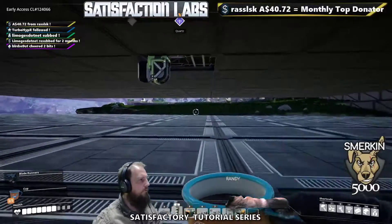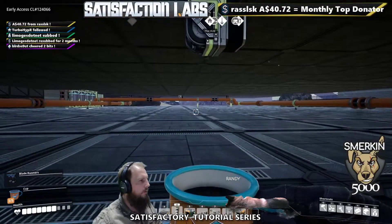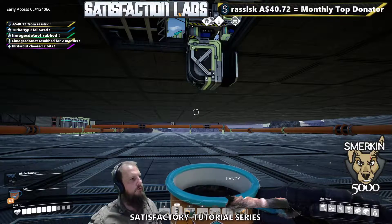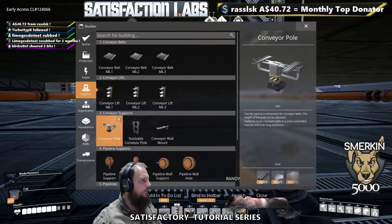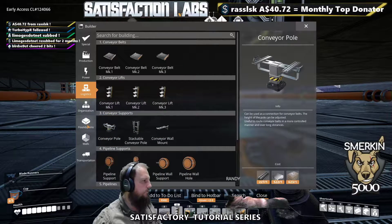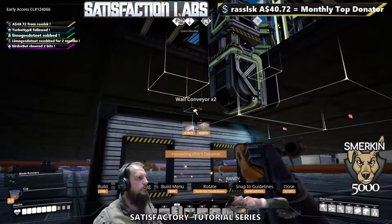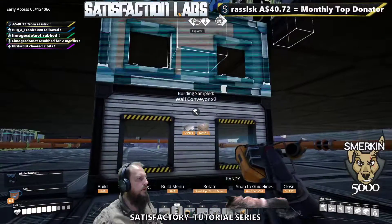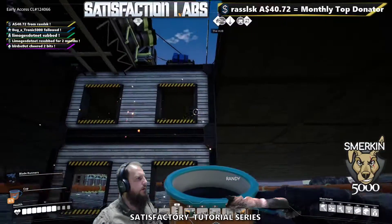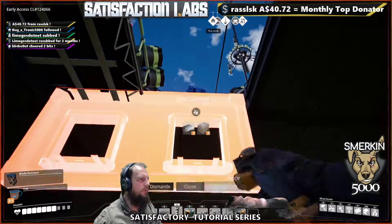All right, time for me to show you a technique. This technique is using conveyor walls to run conveyor belts from the ceiling. The most common one you'll use is probably the wall conveyor 2s. And as you can see, we are running into an issue here. So, you can see the way I've done this — I get rid of this, and it's hanging from the ceiling because it lines up to the foundation above.